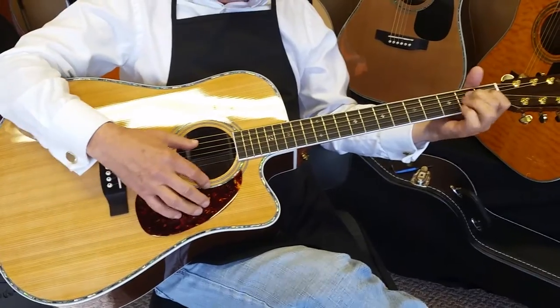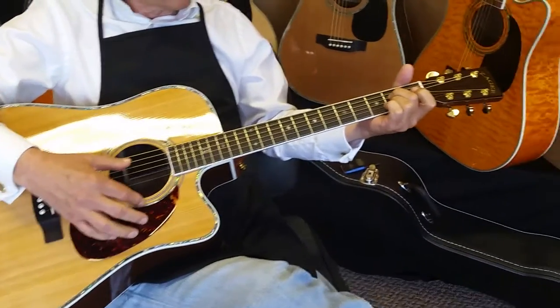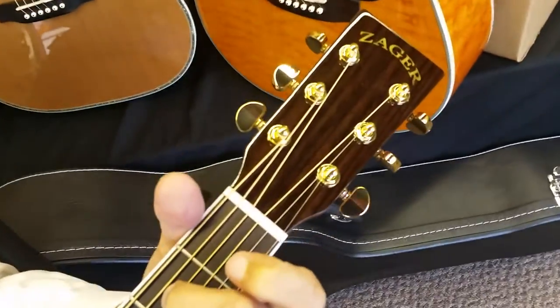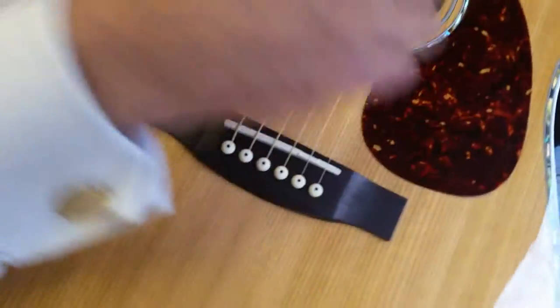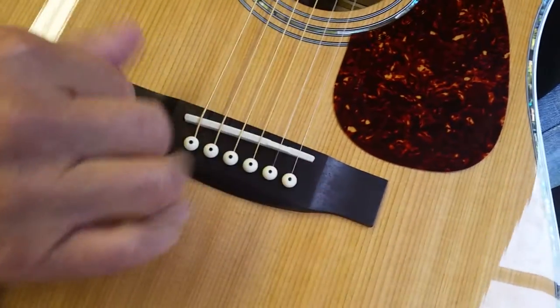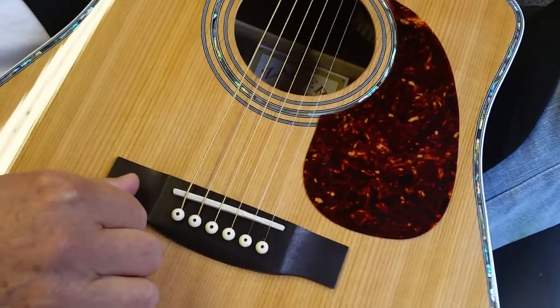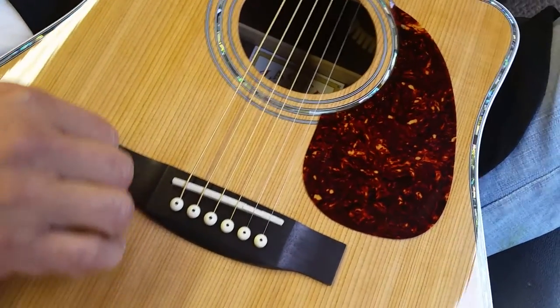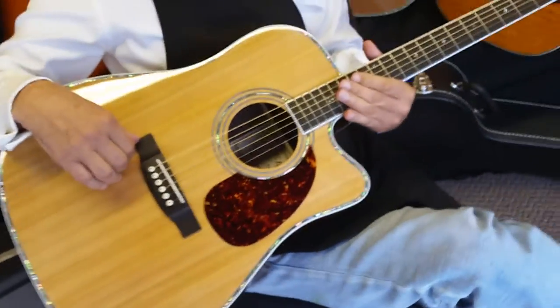Full solid wood guitars — they only get better with age. You've got high-quality hardware on here, Grover tuners, Bone nut. We recently switched from bone to Tusk — T-U-S-Q — on the saddle. It resonates a little bit longer. We build guitars traditionally here, but when new technology comes out, we definitely take advantage of it.